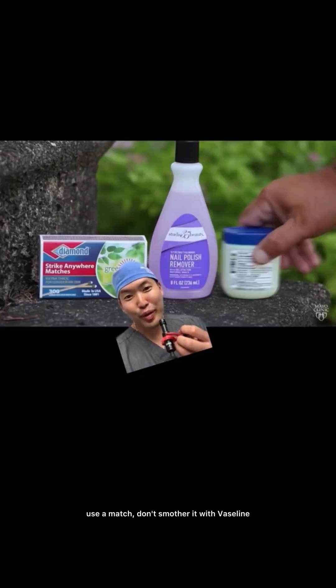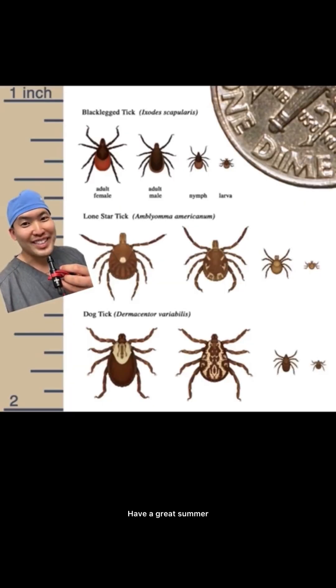Don't use a match, don't smother it with Vaseline, don't use nail polish remover. Hope this helps — have a great summer. Peace.